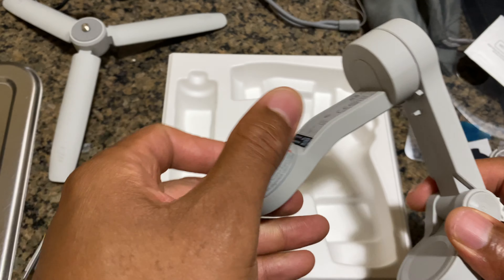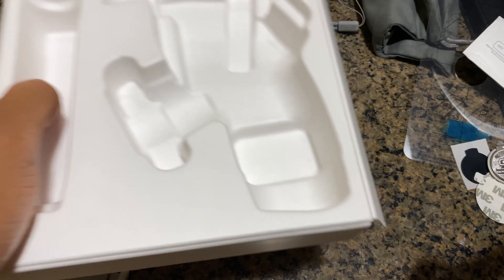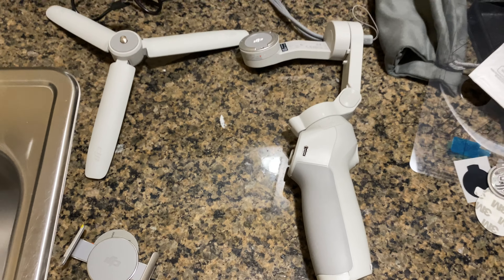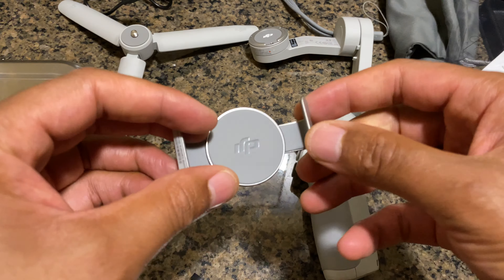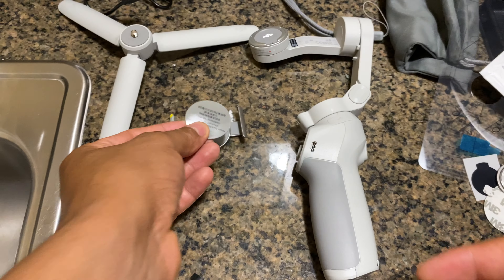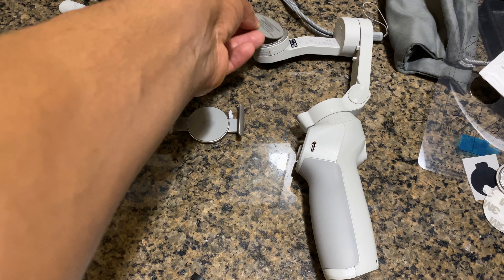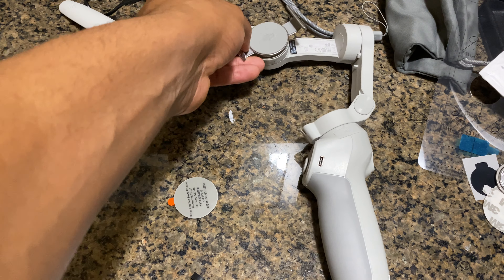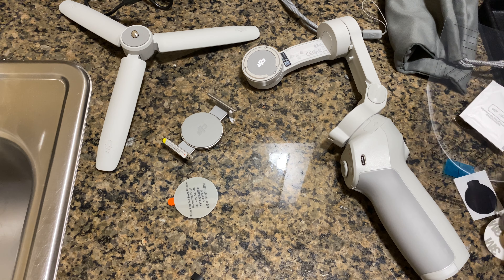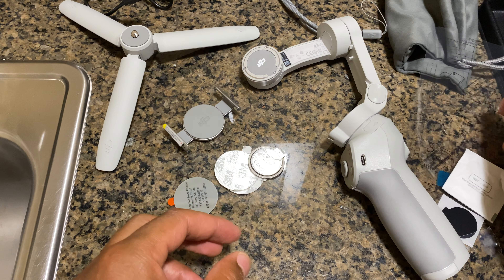And this is the gimbal right here. I'll go ahead and move this out of place — so that's the gimbal. This is the clip that I believe goes on the phone. Looks like some sort of magnet — definitely a magnet right there — to keep it in place. And here are some more parts to it.